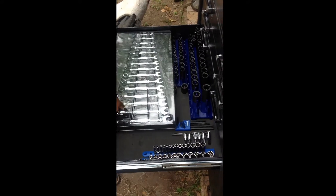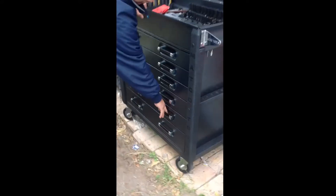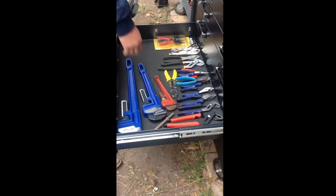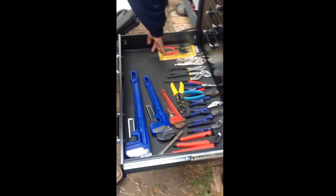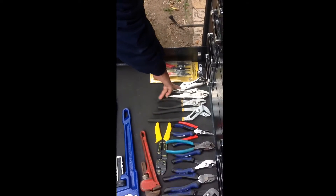The reason I have it down here is because I don't think we're going to be using it a lot. And then here I have the fire drawer. This is from Northern Tool — it was about ten bucks. So I picked it up, and there are some Husky grips that I have.